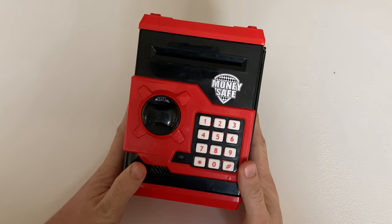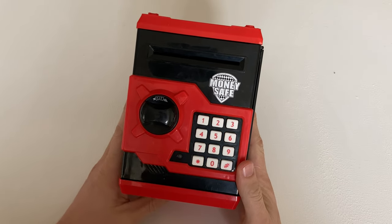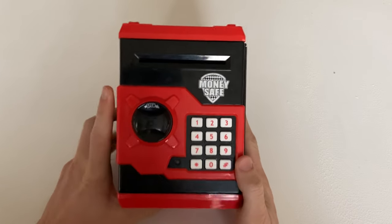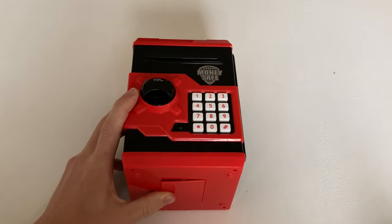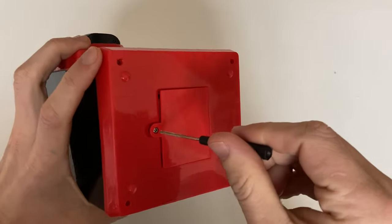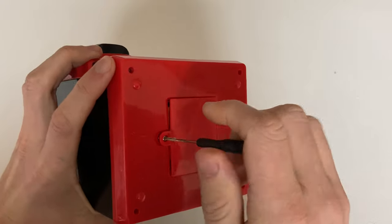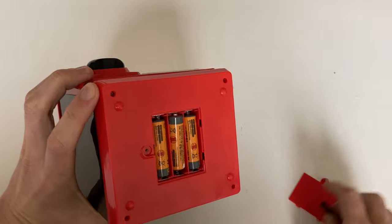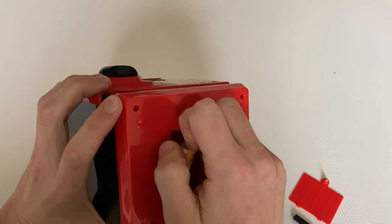If you've forgotten the pin code and just need to reset it, you'll need a small screwdriver to remove the batteries. One important thing to remember: removing the batteries will reset the device.